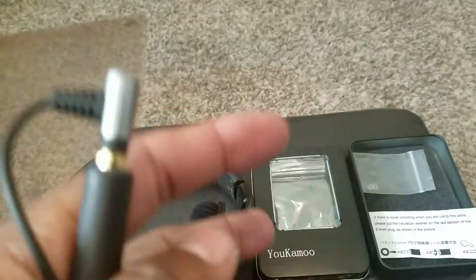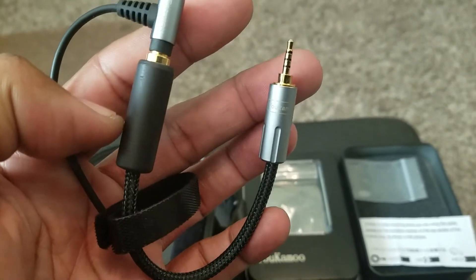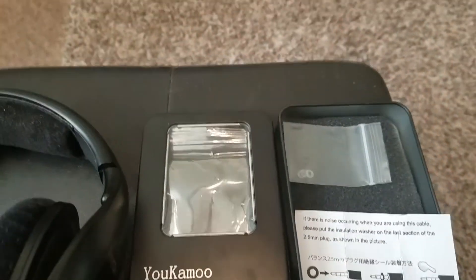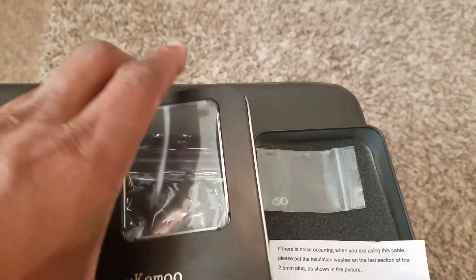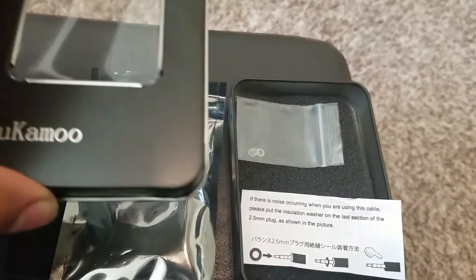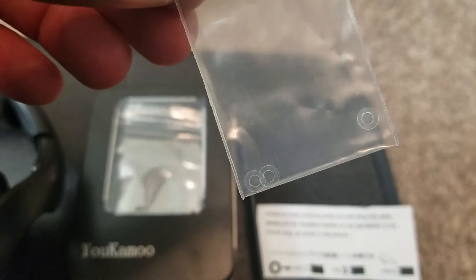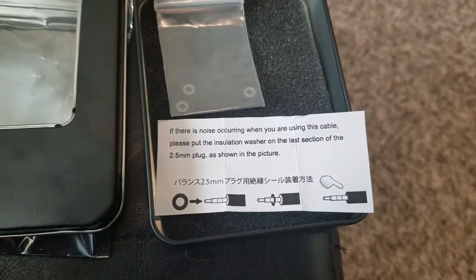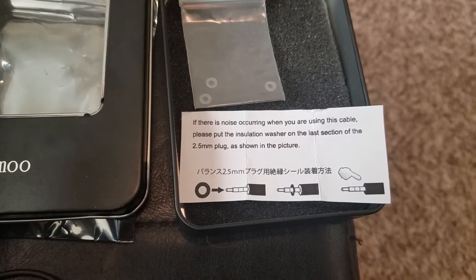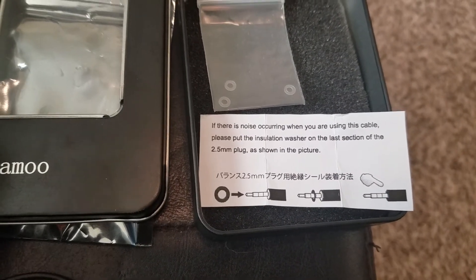If you were just kind of wondering about this cable, seeing it on Amazon, there's a good little look at it. Comes in a nice metal box, surprisingly — a nice metal box with a little plastic see-through window. It seems like a bit much just for an adapter. Also, you get these little clear washers you can see there. It says if there's noise occurring when you are using this cable, put the insulation washer on the last section of the plug. Which I have not experienced any noise occurring or anything like that.